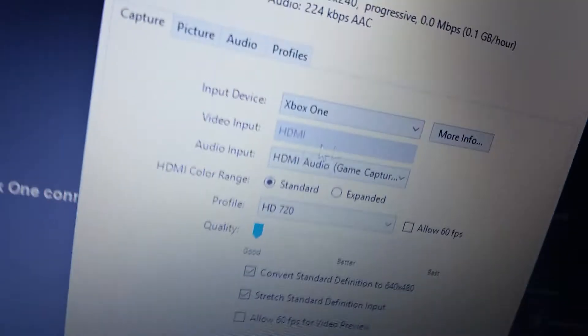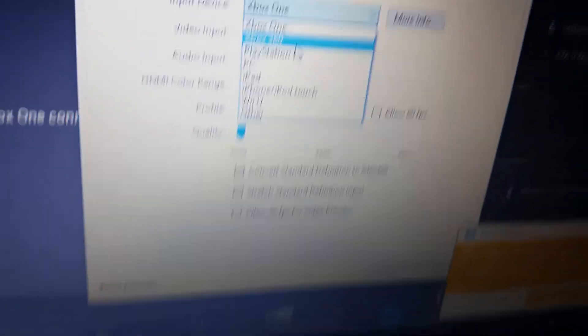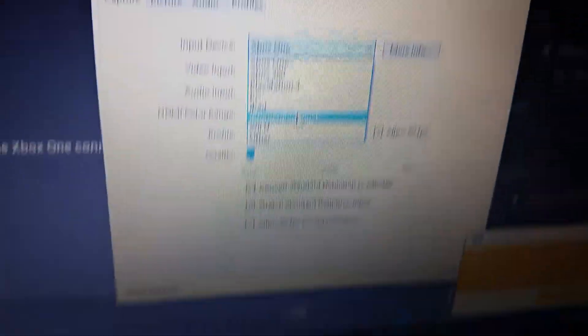It should do a couple of flashes, and it should say it's trying to connect. When that happens, click Settings, then change it to what you're recording — like Xbox One, Xbox 360, PlayStation 4, PC, iPad, iPhone, iPod Touch, Wii U. I'm going to be doing PC. Make sure you click OK. Now it should show a picture of a tower, but we're doing this without a tower.